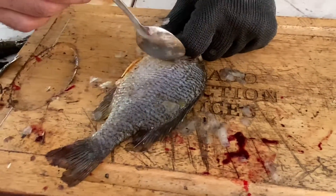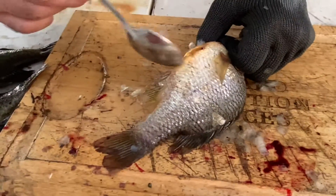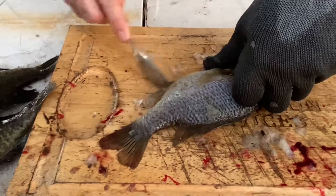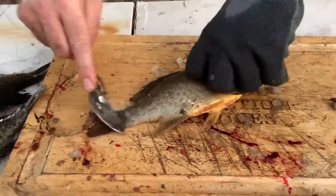You'll be cutting from the top all the way down to the anal area — we normally cut the buttholes off because we don't eat anything that poop came out of. Once you get one side done, flip them over and do the next side.